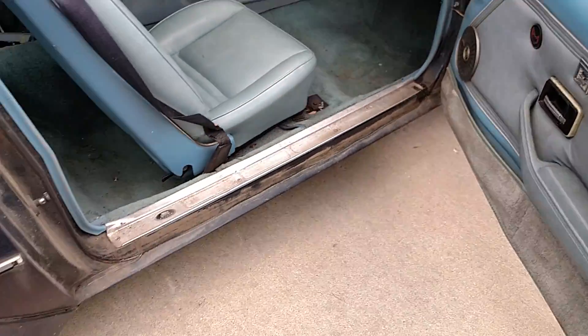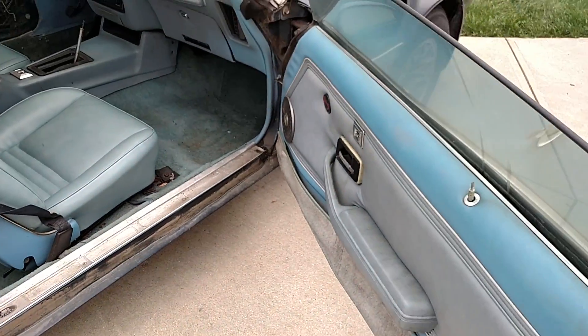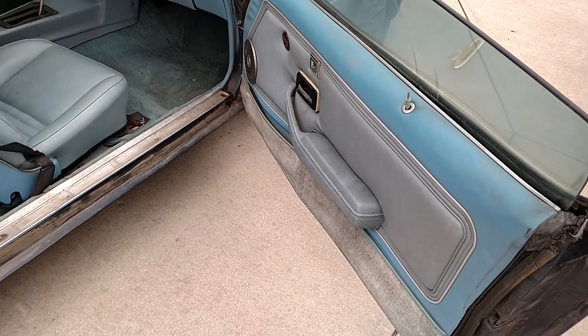These 6.6 Trans Ams are really sought after. This one is all dirt but no rust at all — that's why I purchased the car. I do have the other door panels, they're in the trunk.